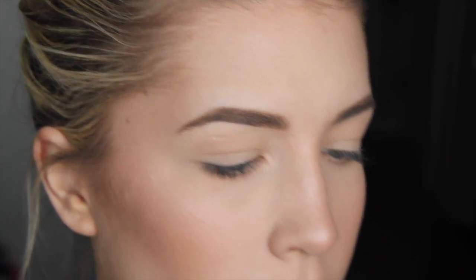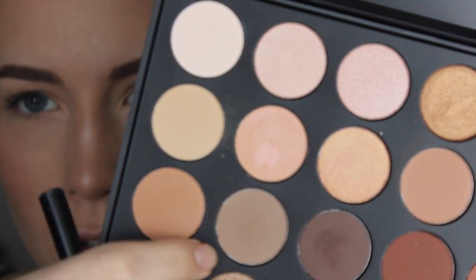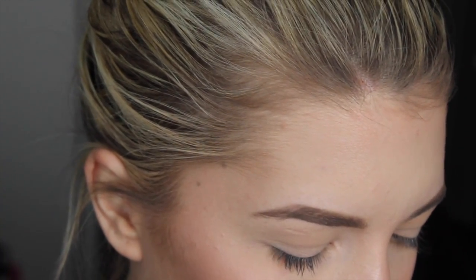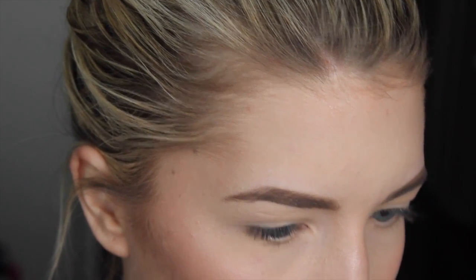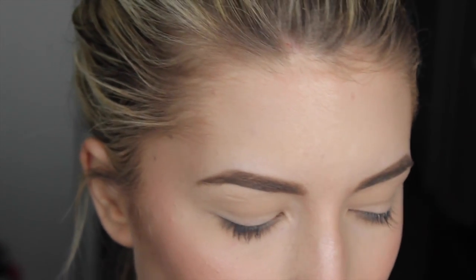Now I'm going to take a mixture of these two shades and kind of place that in the crease and outer corner. I'm taking a little bit more of the gray-toned one more than the other, but we just want a little bit.